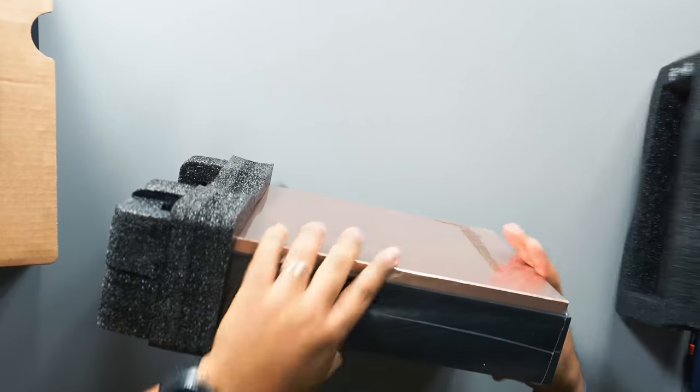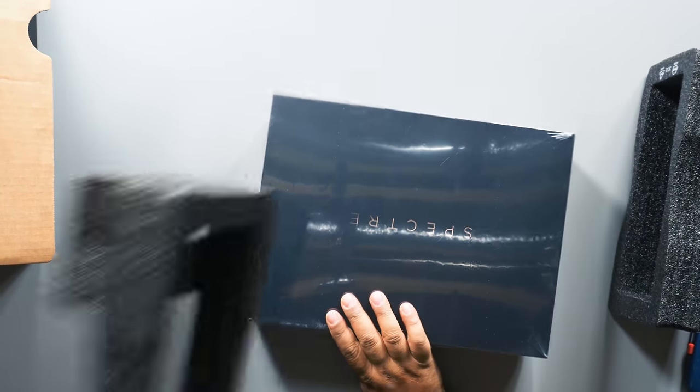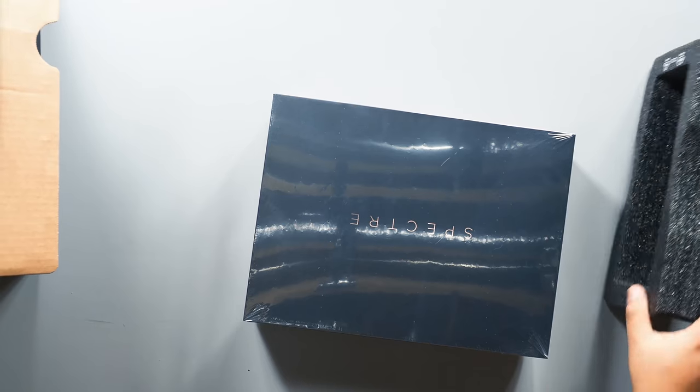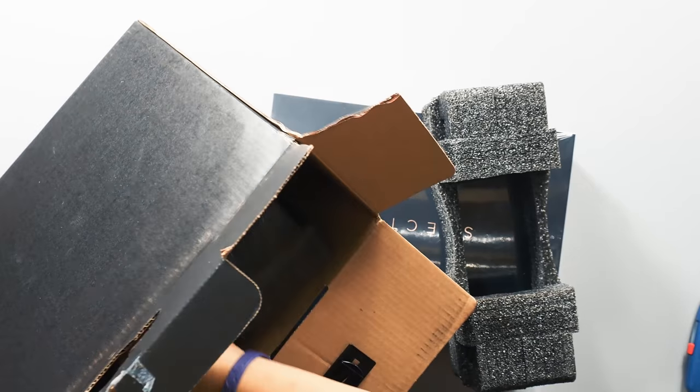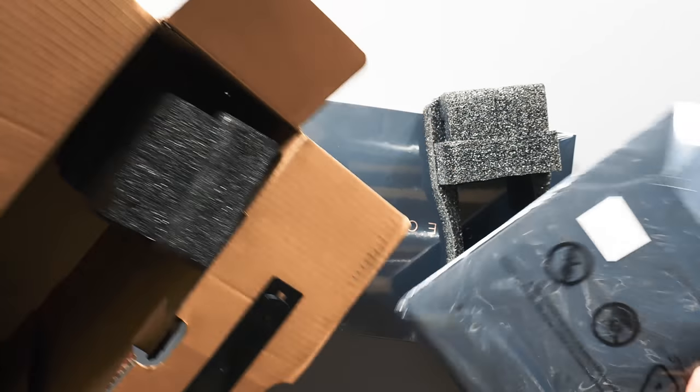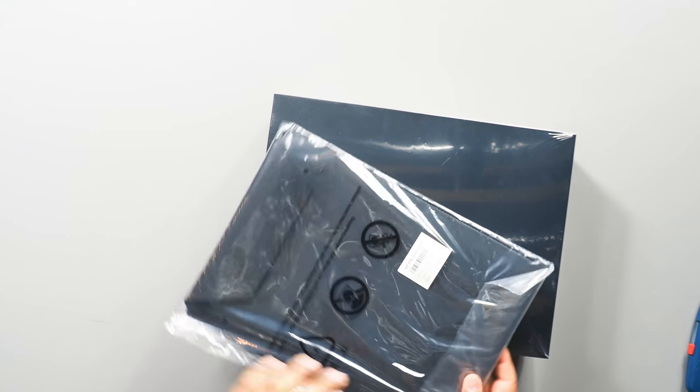I went with the 13-inch full HD display instead of the 4K, just because I want better battery life. On a small display, 4K isn't worth the battery hit. Let me see what else is in the box — oh, there's a little pouch! That's cool. Looks like it's leather.